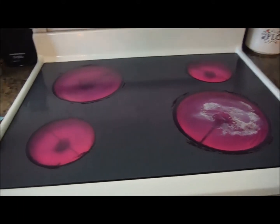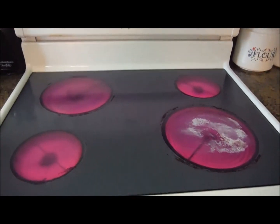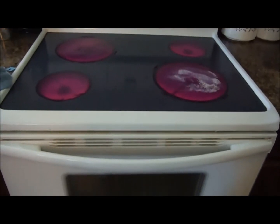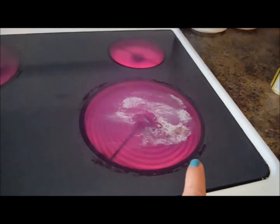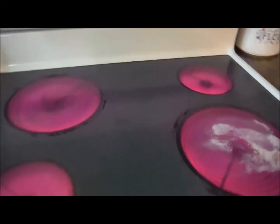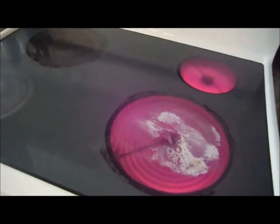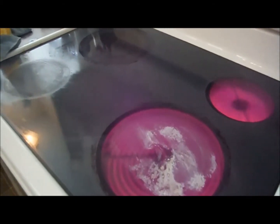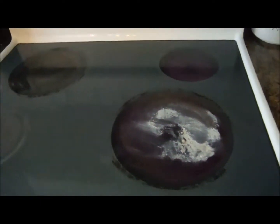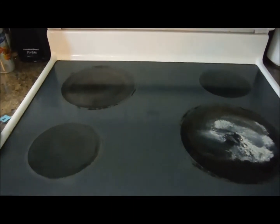Okay you guys, so I have been on a mission to get this damn stove clean. This is the stove that moved into the house, and it's had these marks all around the burners. Well, I've tried everything from Mr. Clean erasers, to SOS pads, to degreasers, and nothing has seemed to work. So I tested something out, and it began to work, and I thought I would share it with you.